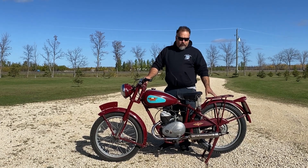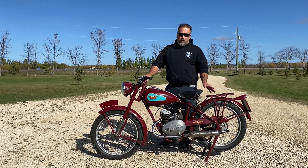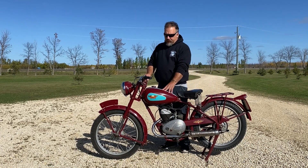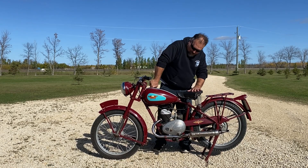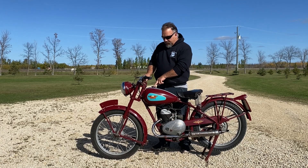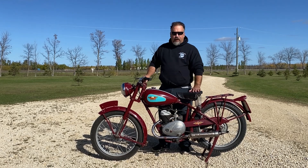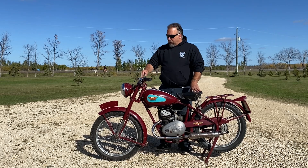The speedometer is driven off the back wheel via an internal sprocket on the inside of the brake drum. This is a two-stroke motorcycle. It has a built-in gauge to tell you how much oil to put to the gas inside the cap. It also has a Smith speedometer and a Lucas headlight.